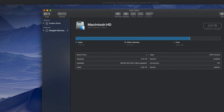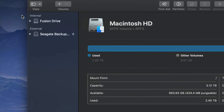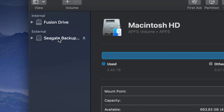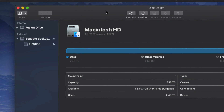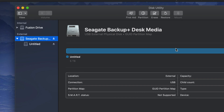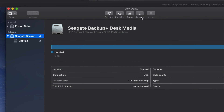Once you open Disk Utility, on your left-hand side you'll see two things: Internal and External. Under External, you should see your external hard drive. It doesn't really matter which brand you have — it's the same setup for all of them. An external hard drive is basically a huge USB stick — that's the easiest way to look at it. For your Mac, we're gonna do a Time Machine backup and also handle it like a USB stick.